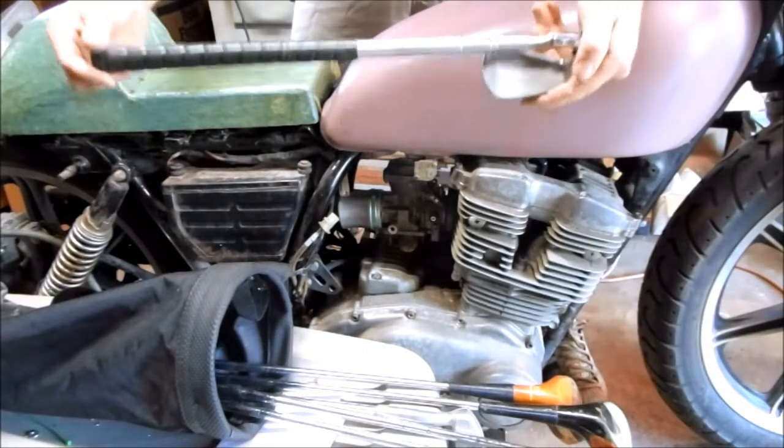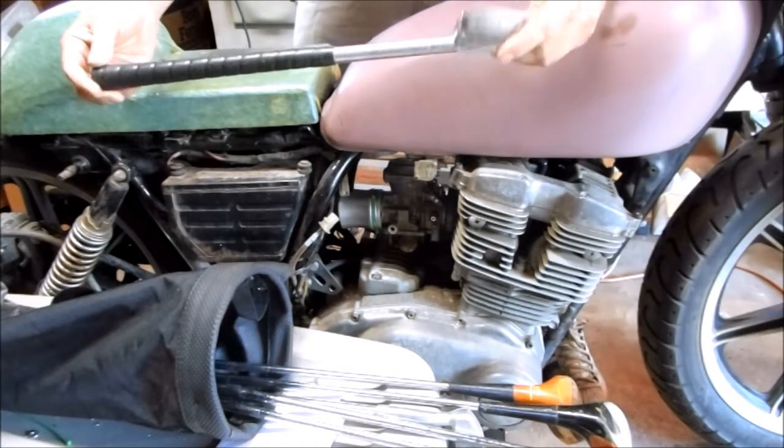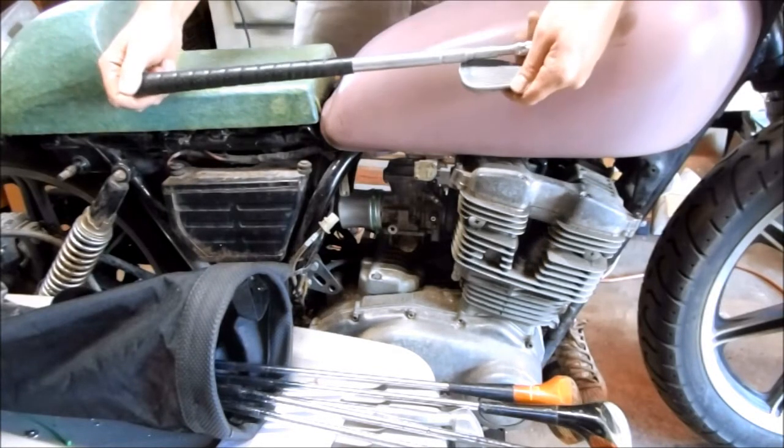I'm going to finish up the set and then stash them under the seat or maybe up under the tank. I think it's a great solution to help cafe racers be a little more practical. That's it — I'll see you next time.